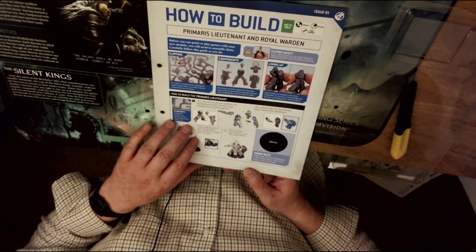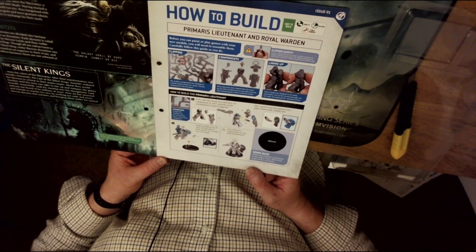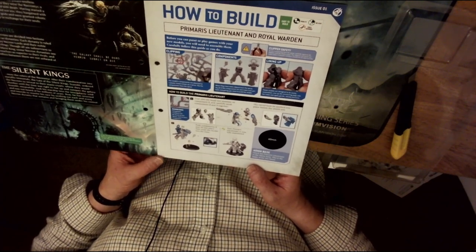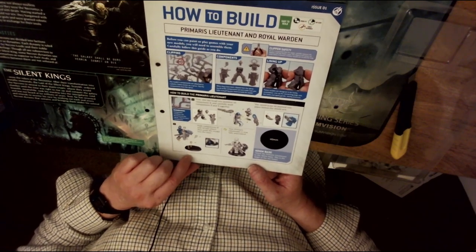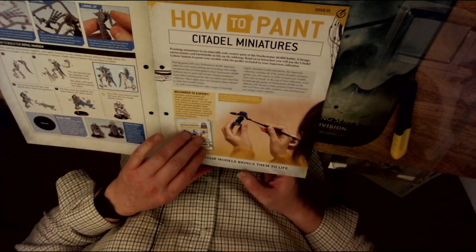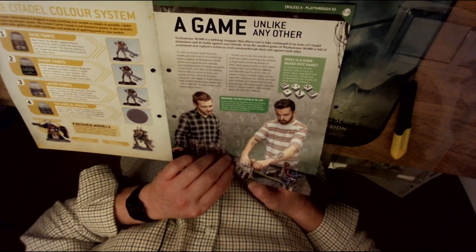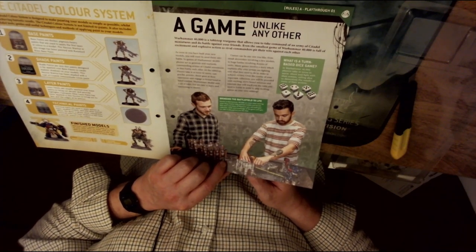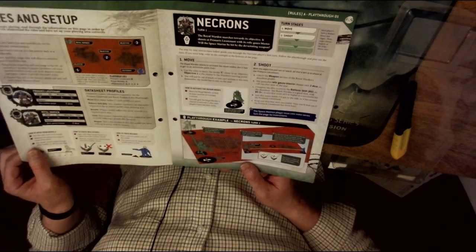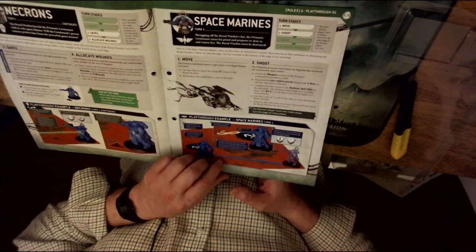There's a guide on how to build the Primaris Lieutenant and Royal Warden — pretty much snap-together figures, though you will need glue. It's probably very easy for a new person to get together and learn how to make these figures, and for the old and bold among us it gives plenty of opportunities to convert them. It also explains how to paint Citadel miniatures — base paints, shade paints, layer paints, and technical paints. Then it goes on to the rules playthrough: models, first contact, rules and setup, move, shoot, saves, allocate wounds, and a step-by-step guide.